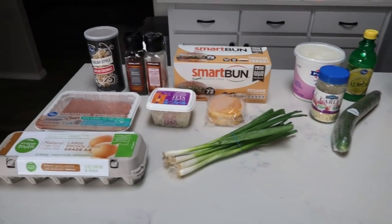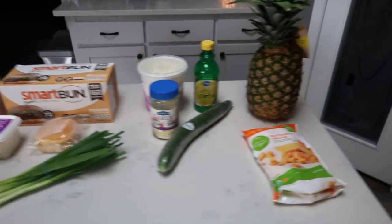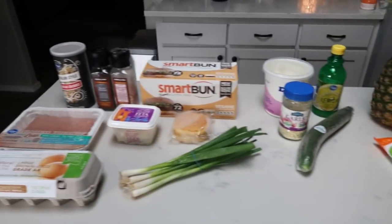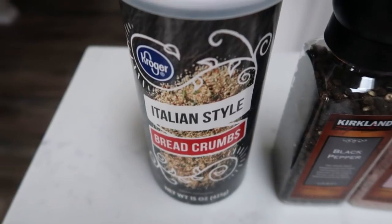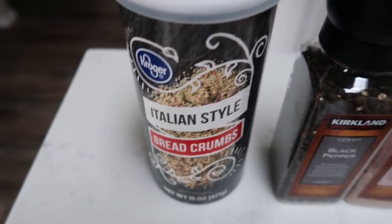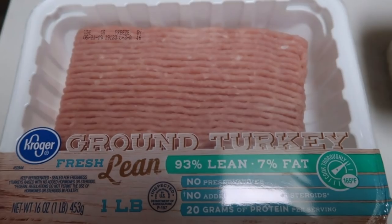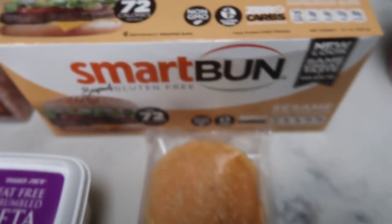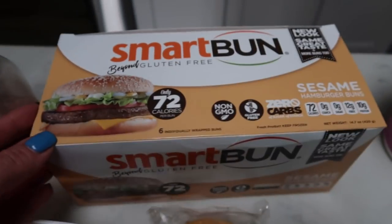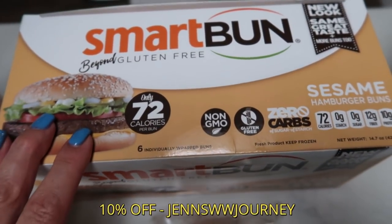So here is the plan for tonight's dinner. Here are the ingredients for our Greek burgers, the ingredients for our tzatziki, and then our side dishes. You're going to need some breadcrumbs — the recipe calls for plain but I have Italian on hand so I'm going to use those. You'll need some salt and pepper, ground turkey — I'm going to use 93/7 — fat-free or low-fat feta cheese, eggs, green onions, and the bun of your choice. I'm going to use the Smart Bun from Smart Baking Company, the same place that does the Smart Cakes.